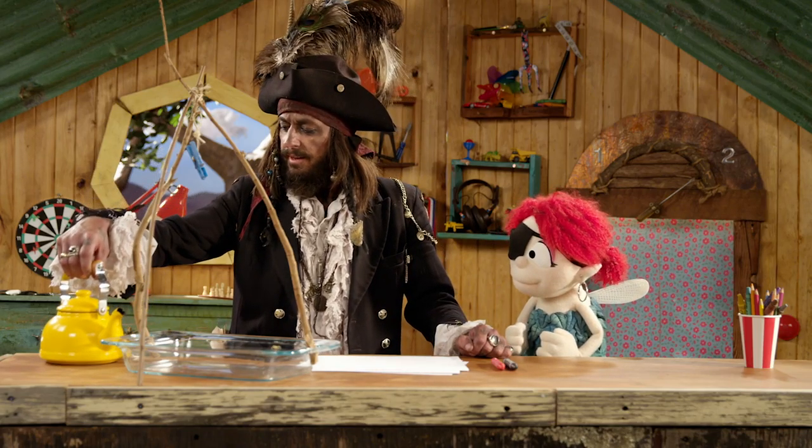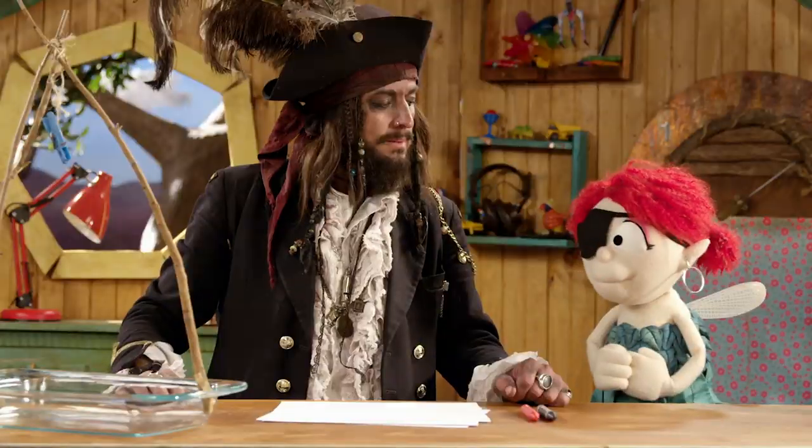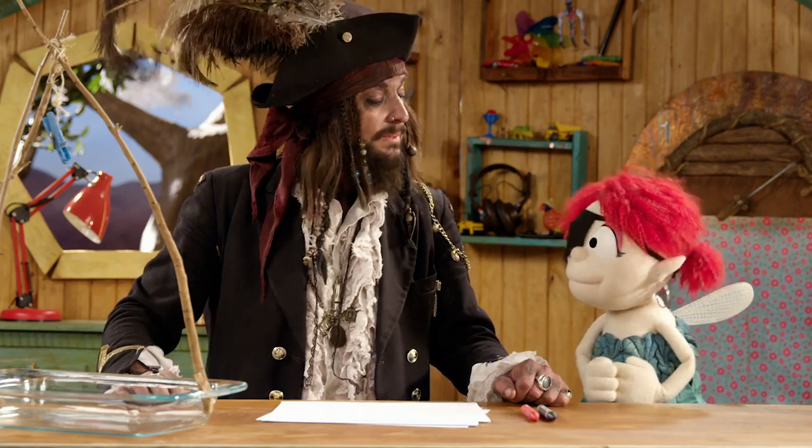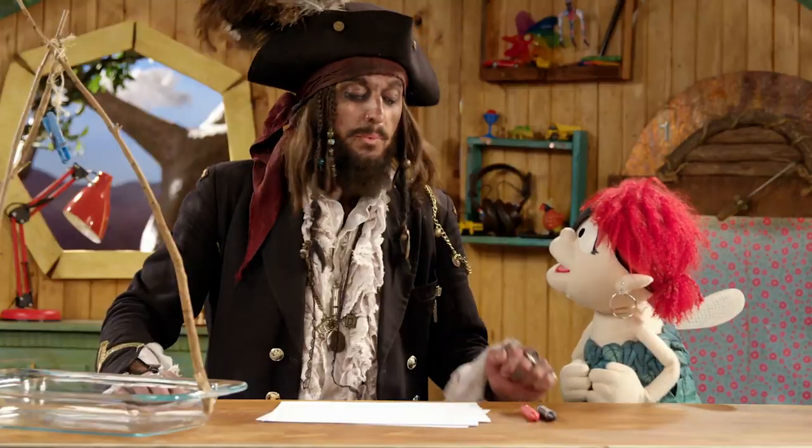That is a very nice teapot, Fern. Thank you for that. Cold tea. Cold tea? Like a shivered timber. Kind of. I still don't understand why we need it. But you will.